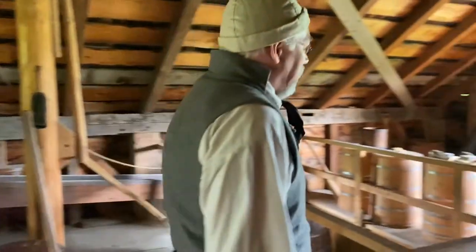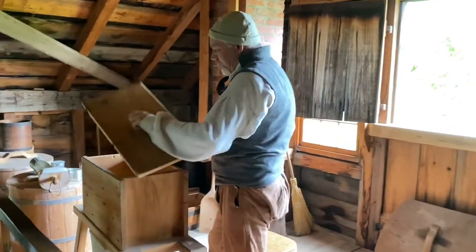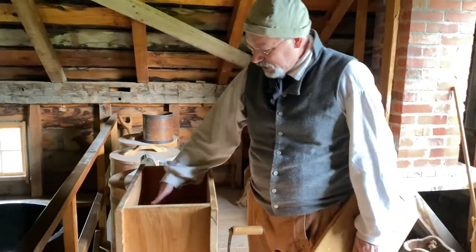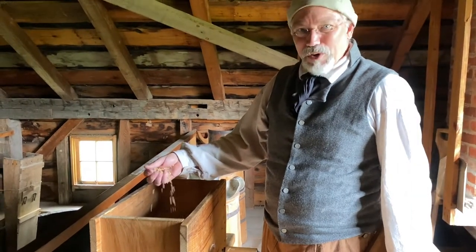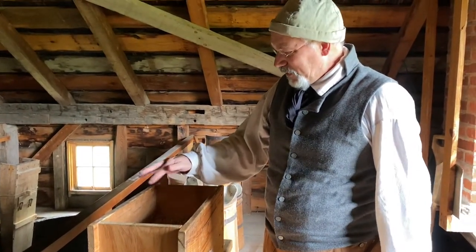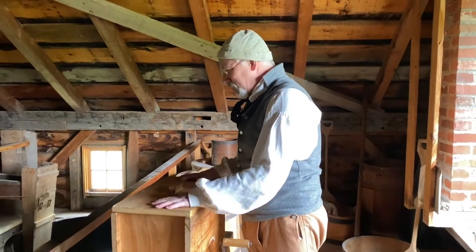Stage two is over here — this is our grain mill. In here we have malted barley. We have about 240 pounds of malted barley that go into our mixture for Fat Ox Ale, which I was describing downstairs.